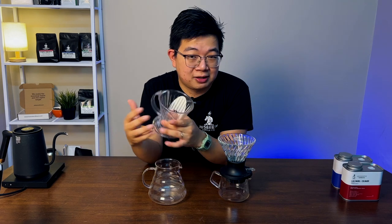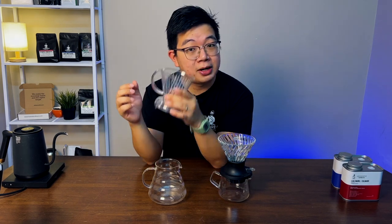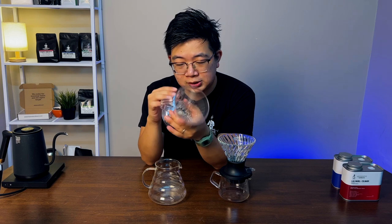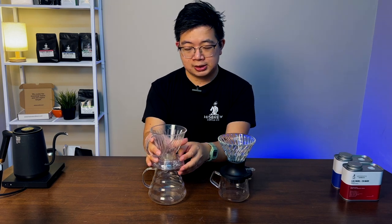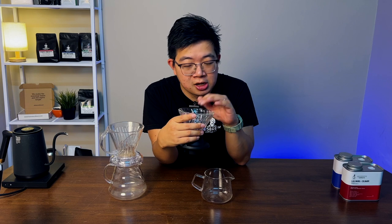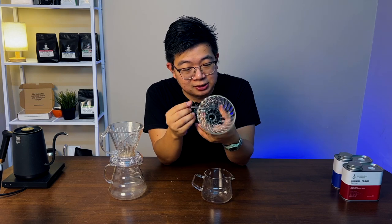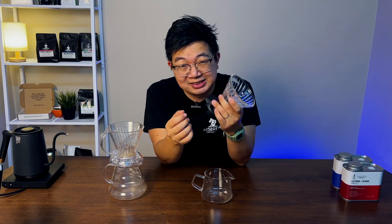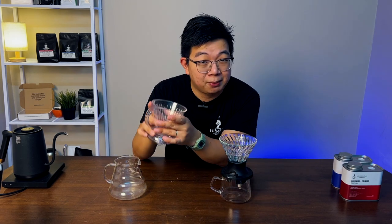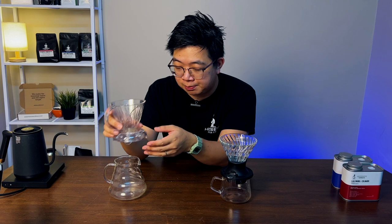The design of these two drippers is dramatically different. The Clever Dripper is made out of plastic — really pure plastic everywhere — but it's still high quality. The downside is it's made out of plastic. The Hario Switch, on the other hand, is made out of glass, plus a rubber tip. Because of its heat absorption, it's recommended to heat up the Hario Switch first before using it, as it sucks away a lot of heat during the brewing process. The Clever Dripper being plastic can retain most of the heat.